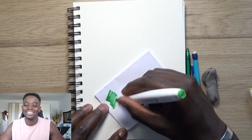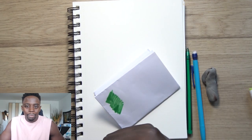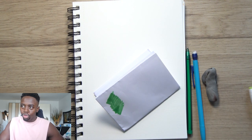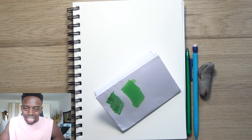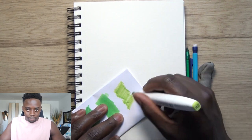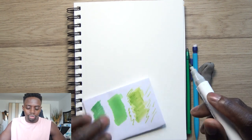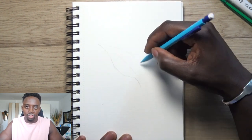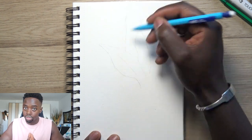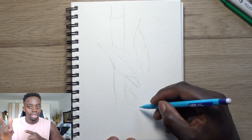Now let's move on to tip number two: reference photo. A lot of people discuss whether you should use a reference photo or your imagination. It depends on the type of artist you are — there's no right or wrong. When it comes to mixed media, when I say analyze your reference photo, I mean understanding: am I going to use watercolors first, markers first, or ballpoint pen first? That all comes from the reference photo.